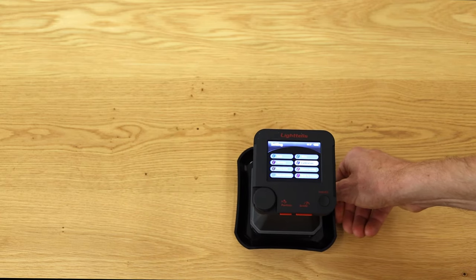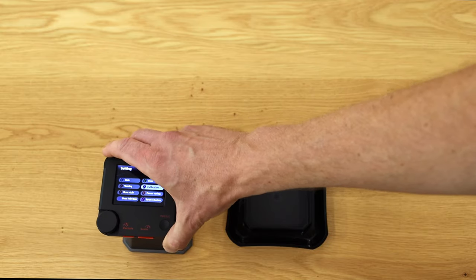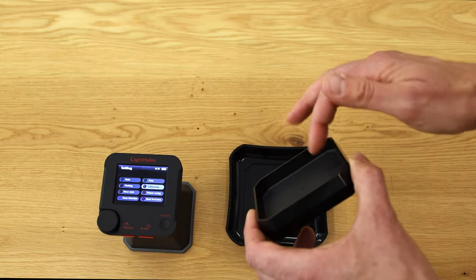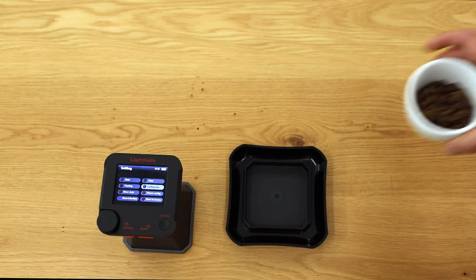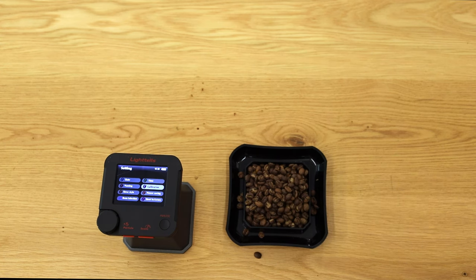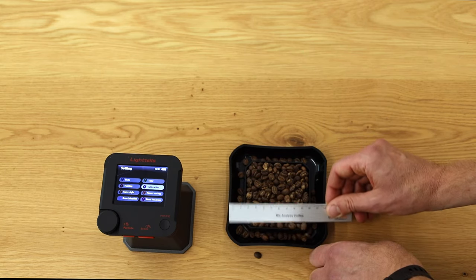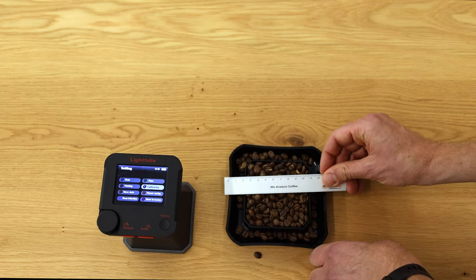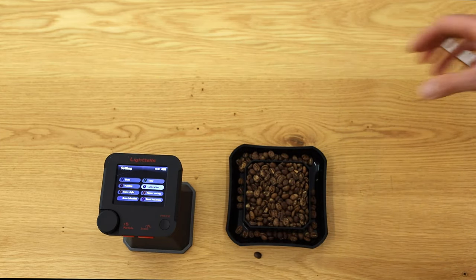Now we are going to work with the machine. First, I'll prepare a sample for color measurement using whole beans. I'm taking the deeper side of the cup so the beans fit properly. I distribute the beans evenly in the cup — the important thing is that all beans are in the cup and none are above the rim, so they are all evenly distributed and the sample is ready.